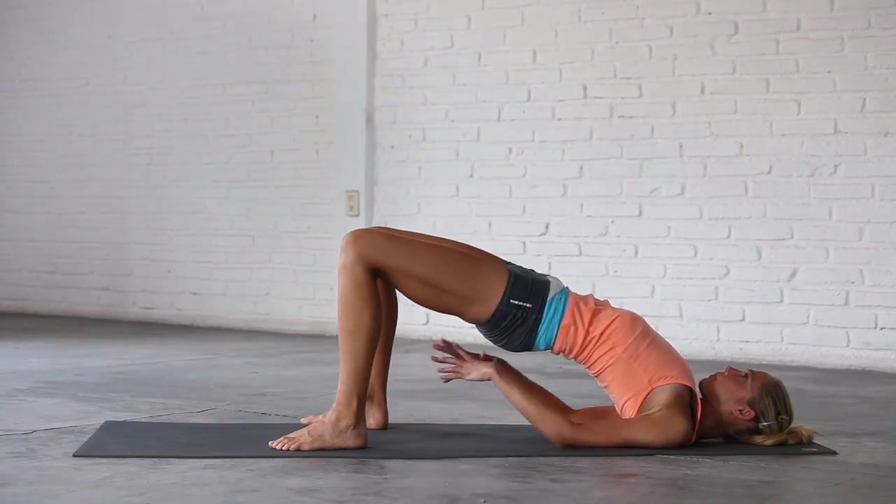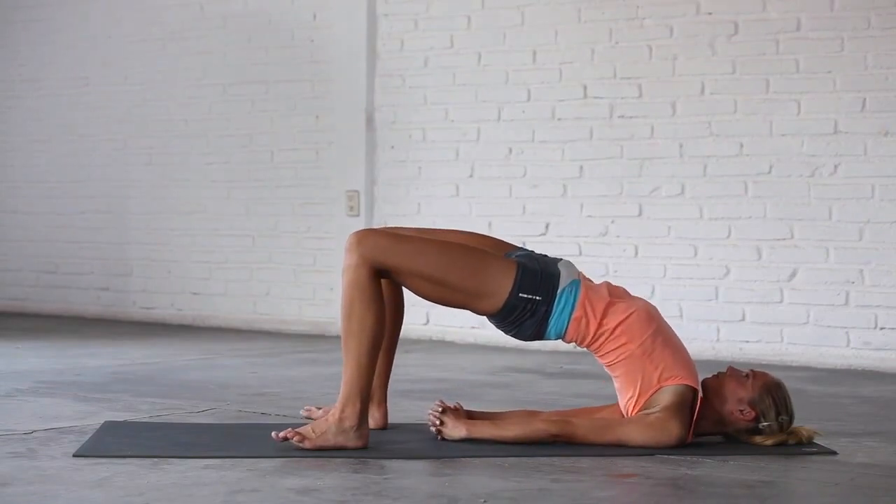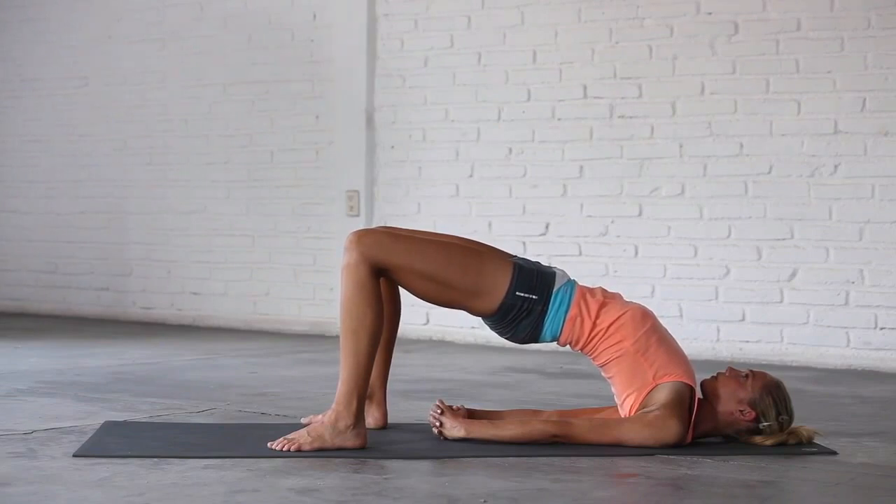If you want to go deeper, you can roll your shoulders underneath you, interlace your fingers, straighten your arms and press your little fingers into the mat. Take deep breaths at the top of the pose, deepening your back bend with every breath.